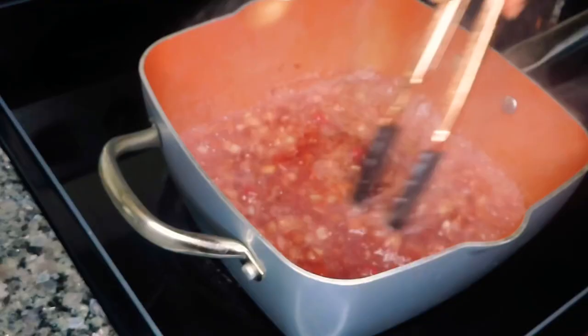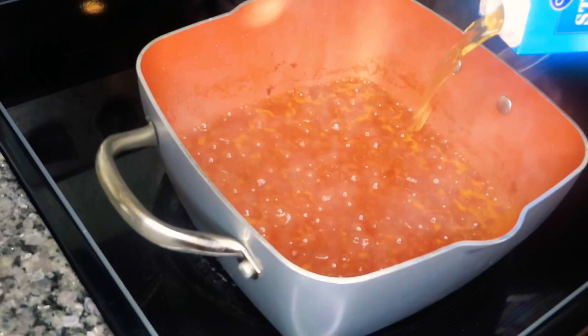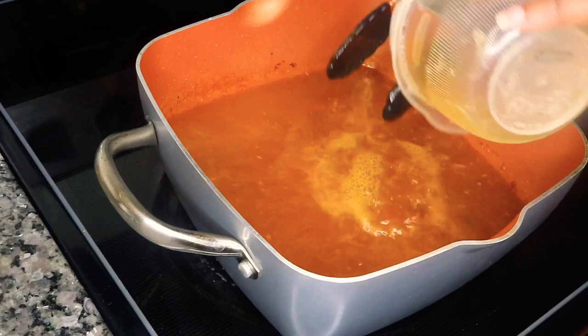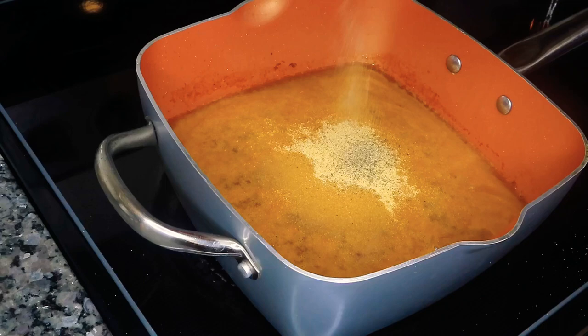I'm going to continue to let these ingredients cook down for a few minutes and then we're going to add in our stock. I'm going to be using mushroom stock — I really love the flavor. I'm using about a cup to a cup and a half of that mushroom stock, but of course you can use any stock you want: beef stock, chicken stock, or even just water. I also added in about a cup of water as well. Now we're going to season with some salt and pepper, onion powder, and garlic powder.